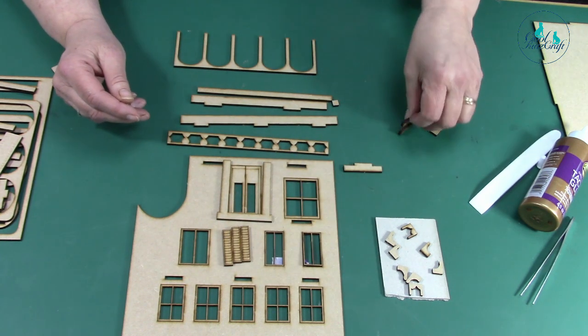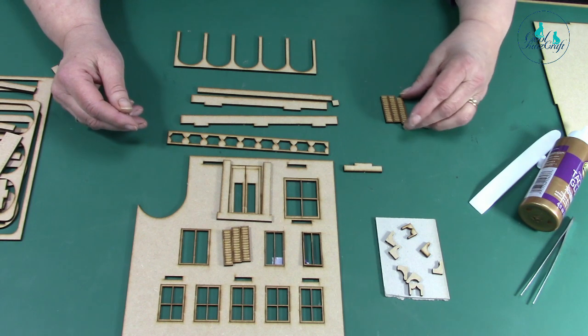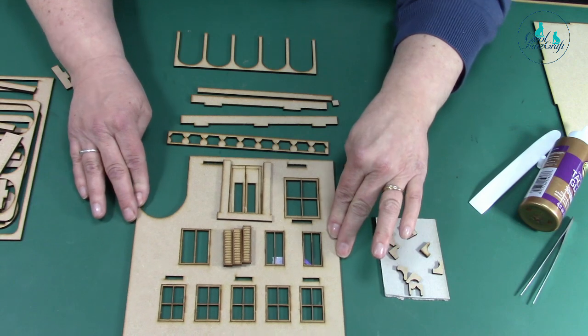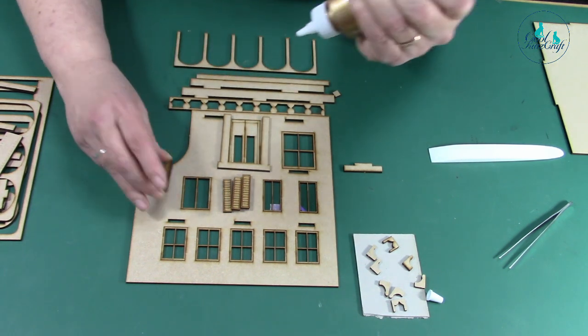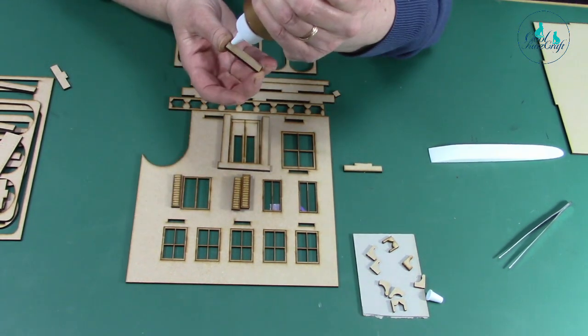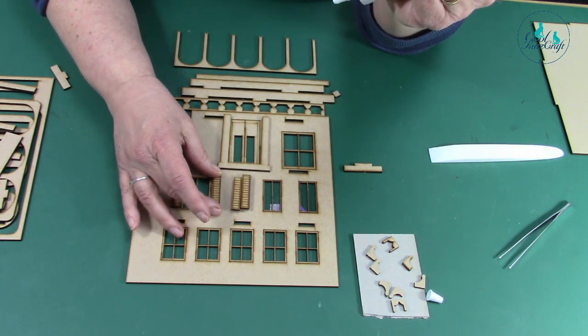Your shutters can be decorated before you stick them in, but they're all the same size. I'll put a drop of glue on the shutters so they fit like that. If you want to angle them as if they're partly open, that's entirely up to you.